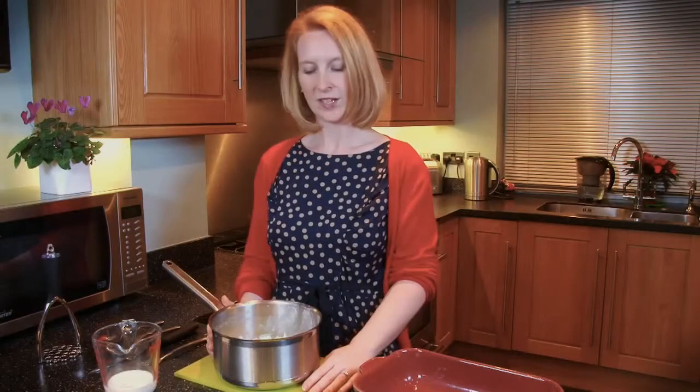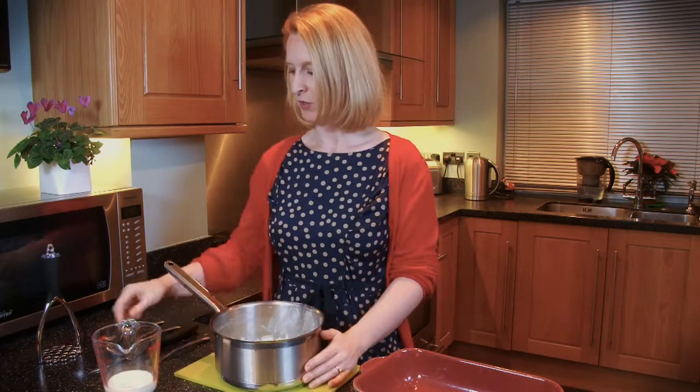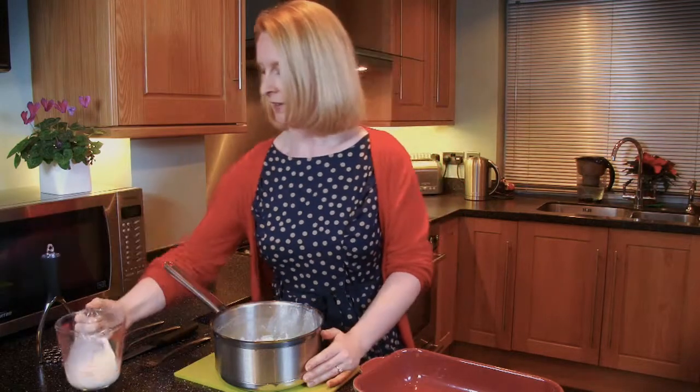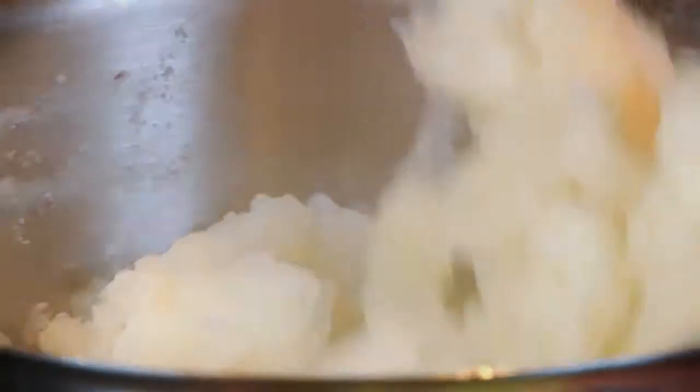While that's simmering, I've drained the potatoes. I'm now going to turn this into our mash. I'm just going to add a splash of milk and get our masher. OK, that's our topping done.